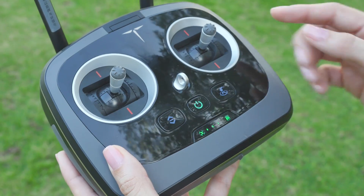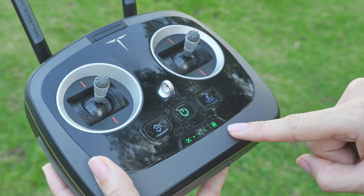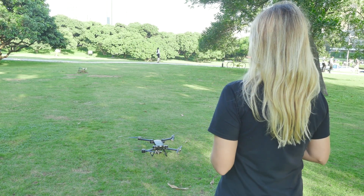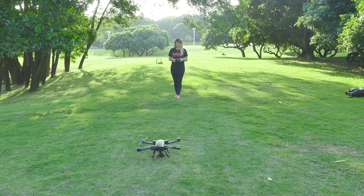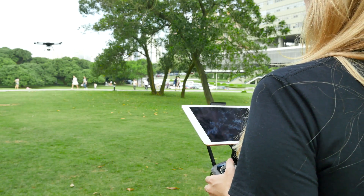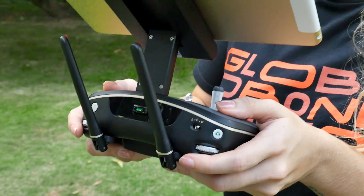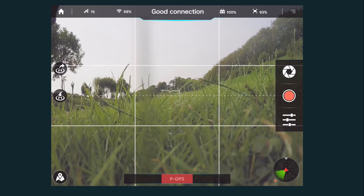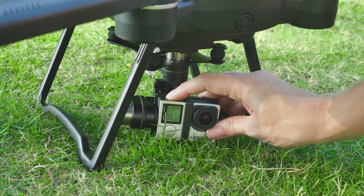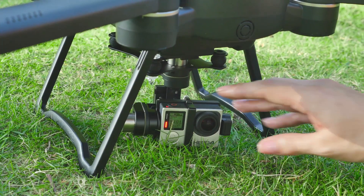Before taking off, always perform a pre-flight check to ensure that Bird will respond as expected. Check your battery for both Bird and the controller and make sure they are full. Always ensure that you're behind Bird when flying, because it's easy to mix up directions — we always recommend staying behind Bird and keeping it within line of sight. When flying Bird, we strongly recommend flying in GPS mode with at least seven bars of GPS signal — the more the better. Please make sure the GoPro camera is working before flight.